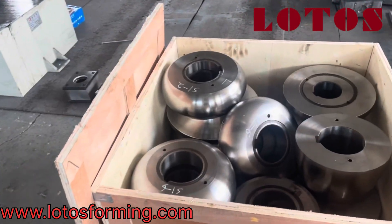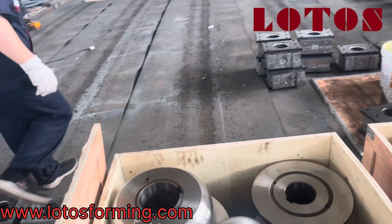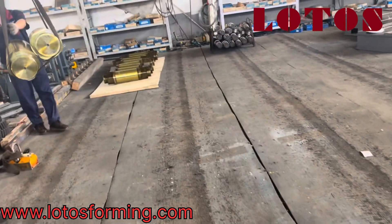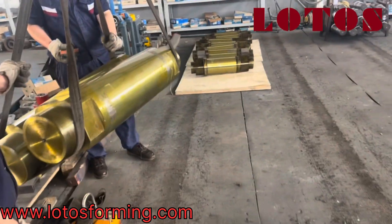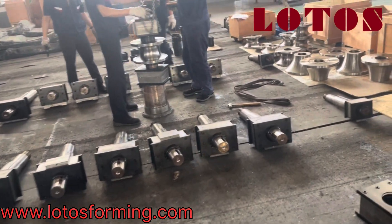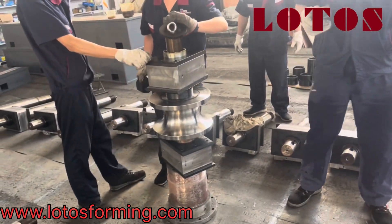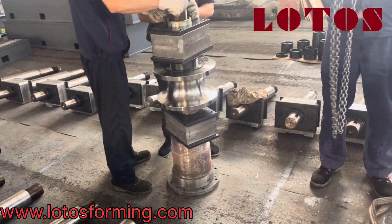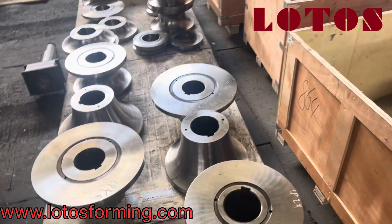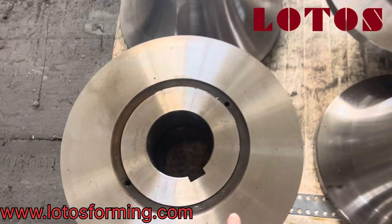Hello, welcome to a workshop to show you how we assemble rollers on the shaft for a tube mill line. You can see the shaft is machined and ready for installation. We are going to assemble one by one the bearing housing and the roller. The rollers are dealer-machined and marked by number here.